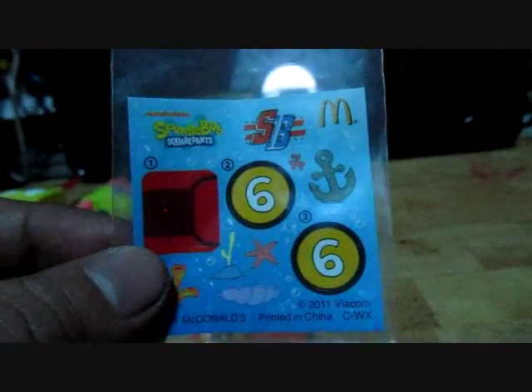Next is the other cup. It's more blown-up art with the characters. Very nice. Next one is the pull-back SpongeBob on the boat. I'll give you a 360 on this one. The details are these stickers. Very nice. Awesome boat.